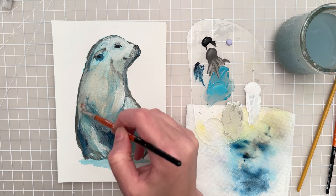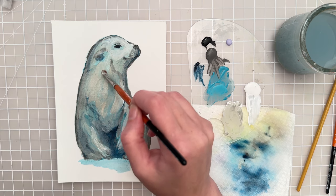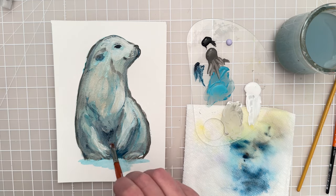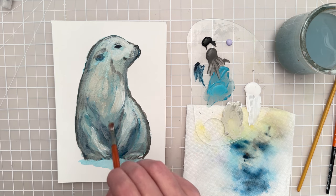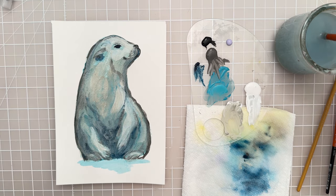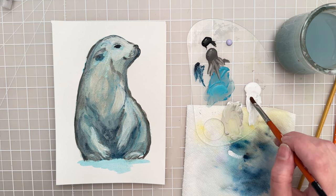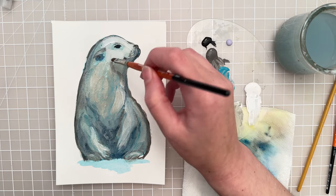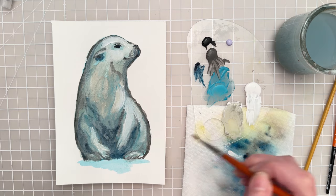I'm just going to use up all this paint, and you can kind of see everything starting to come together. Now let's add some of the finer details — you could let that dry first if you wanted to. But let's add a little bit of white highlight back onto the face and over here as well.